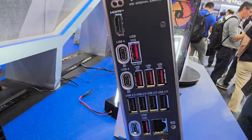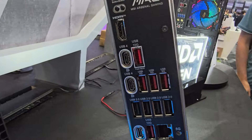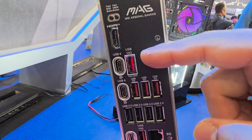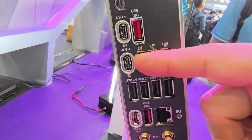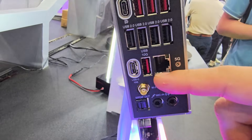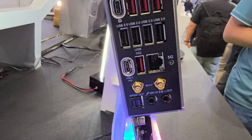Rear I/O is solid. There's a USB 4 Type-C port right there — I believe that does 40 gigabits per second, which is absolutely insane. There's also a Type-A 10 gigabit per second port, and another USB Type-C port with DisplayPort Alt Mode, great for connecting external monitors, plus another 10G USB Type-C port.